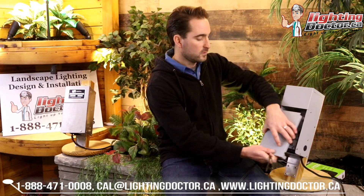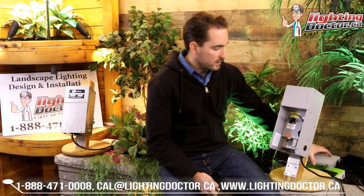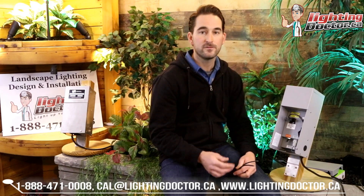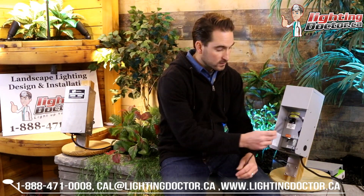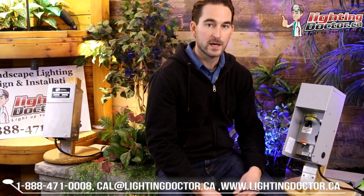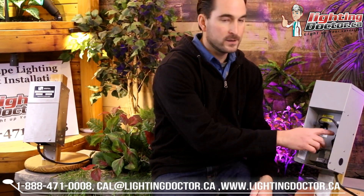Another reason I like this bigger transformer is that the terminals on it are a little bit bigger. So if you need to fit more than one wire into each one of these terminals, you can easily do that, whereas on some of the smaller transformers you can't. I'll explain in a second why that's important.